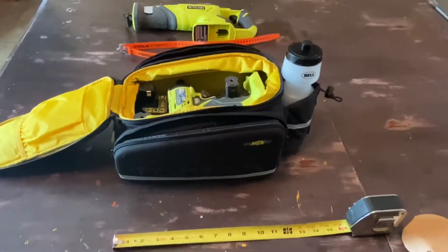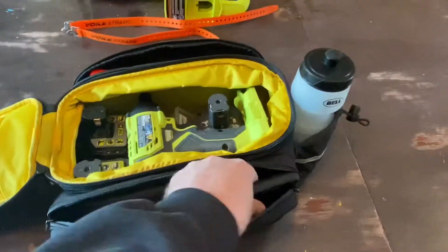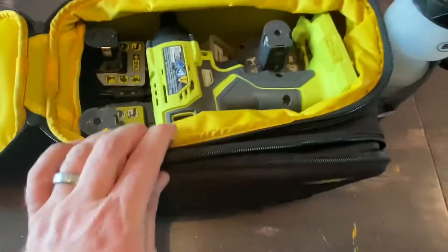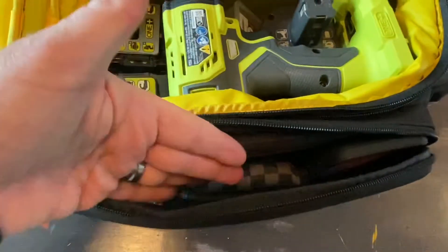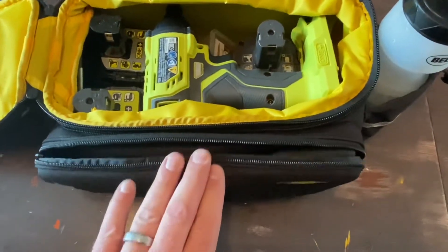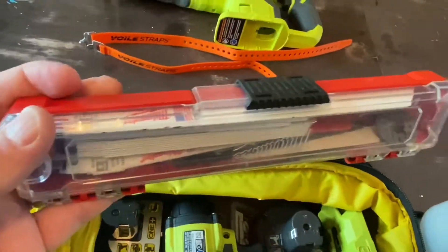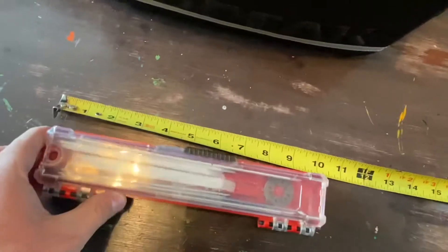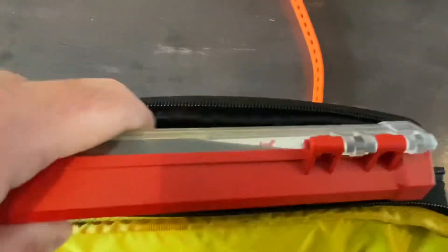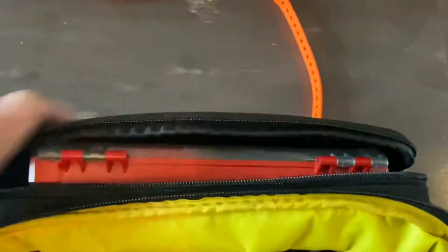Here's the bag pretty much loaded up. On this outer pocket there's enough room for a phone, wallet, and keys — fits nice and easy with still plenty of room. It's a good pocket to keep stuff out of your shorts or jeans. In the pocket over here, I've got all my saw blades in a little carrying case that's about 10 inches long. It fits easily in this pocket along with the shoulder strap. Closes and zips up, no problem — though not easy to do one-handed.